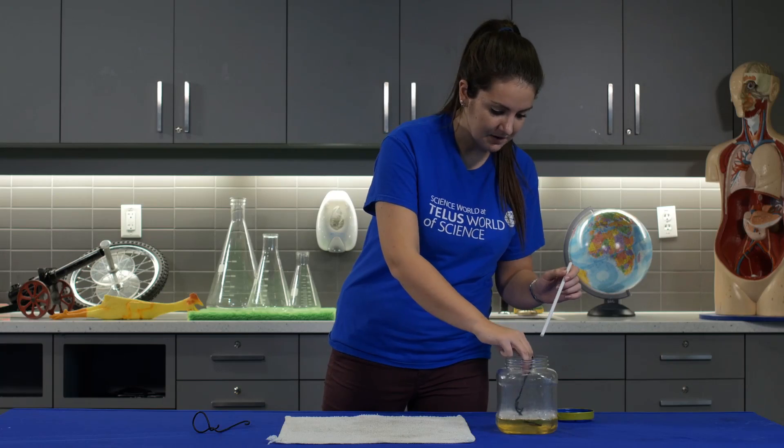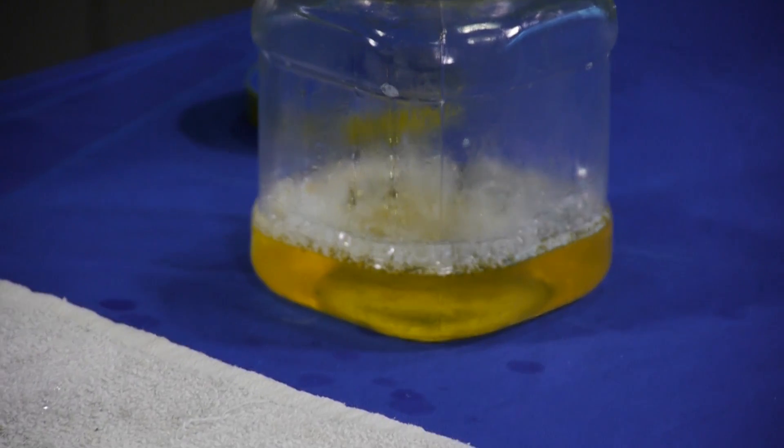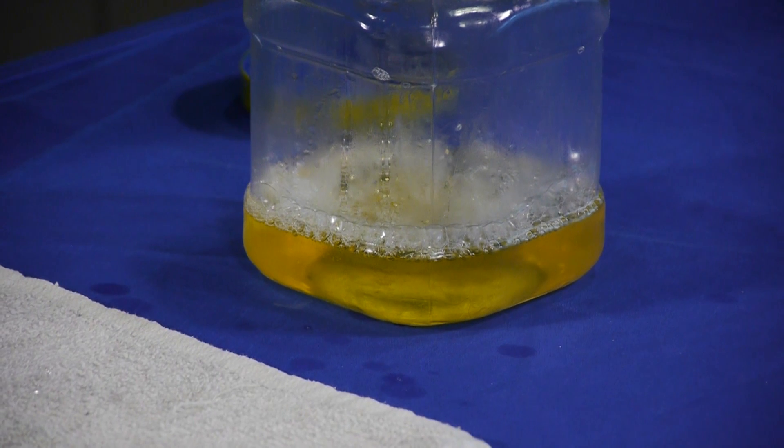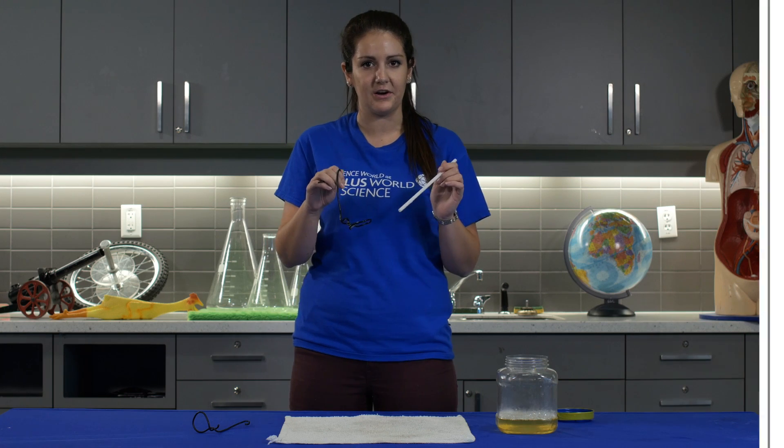Hi everyone, my name is Charlotte and I work here at Science World, and today I'm going to be showing you some really cool demos you can do with bubbles. One of the best parts about bubbles is they're really easy to do at home, really simple to make. Our ingredients for making our bubble solution are one part water and one part soap with a little bit of glycerin, which helps our bubbles last a little longer.